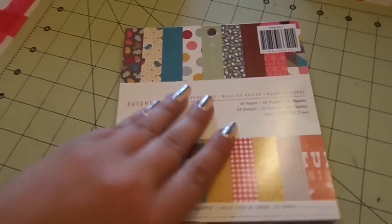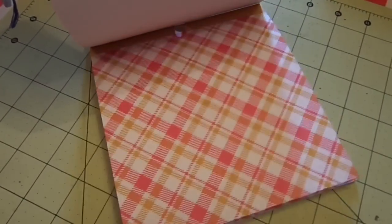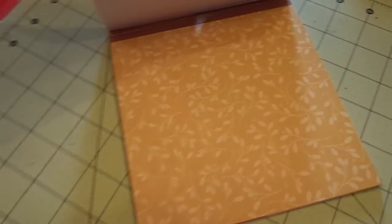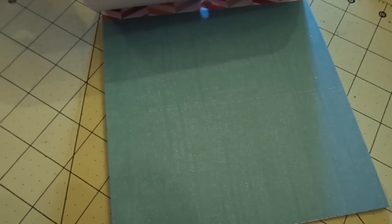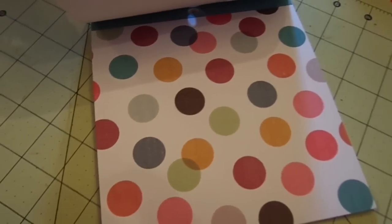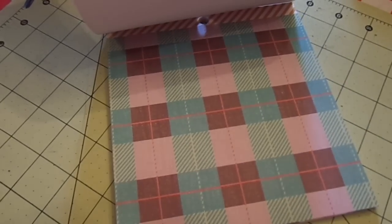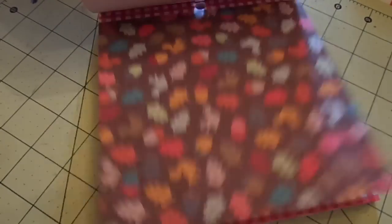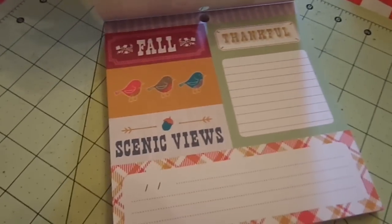American Crafts Autumn Crisp. It matches my craft mat almost perfectly! Leaves with red dots, plaid. This has like a very faint text in there, some journaling spots. Wine pattern. Birdies — how cute are those birdies? You could cut those out and just use the birdies. The blue with the faint text. Polka dots with a faint text in them — it's cool. The leaves, stripes, plaid, a really nice woodgrain, cute with the little squirrels, acorns and leaves, and then some more cut-aparts and journaling spots. So it's Autumn Crisp.